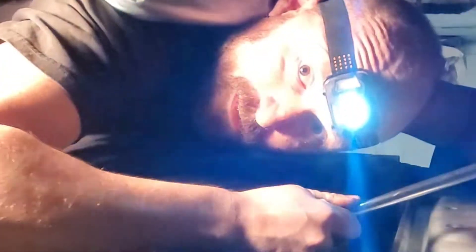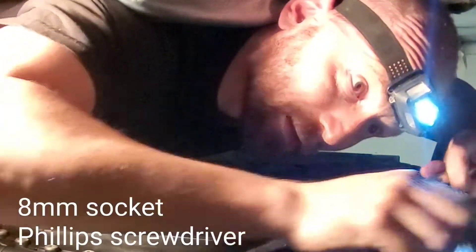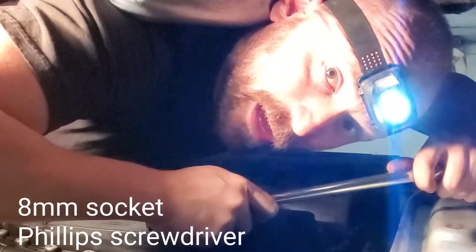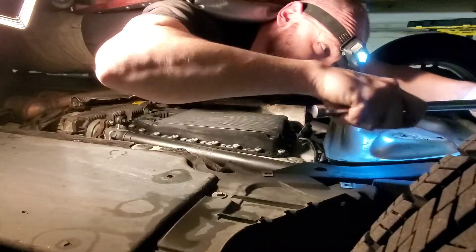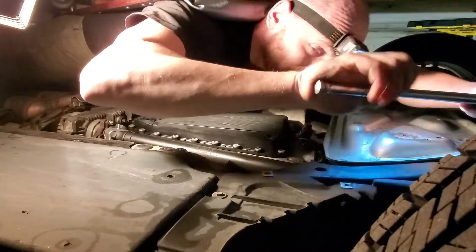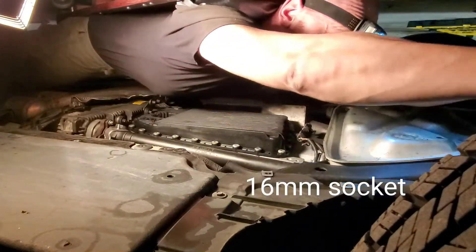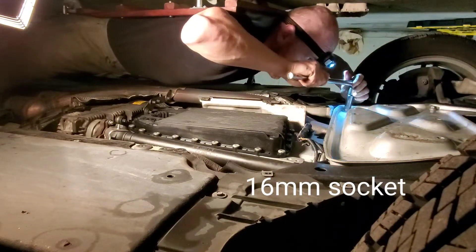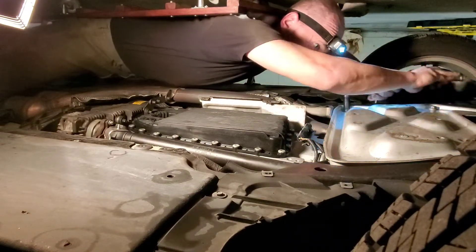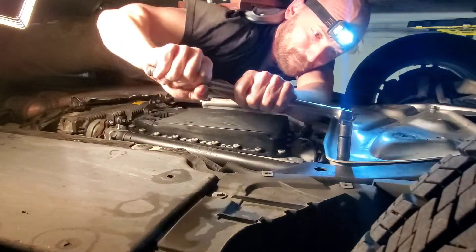The cover in the front — there are both covers left to come off — so the cover in the front is held on with Phillips screws and this big giant cover at the back is held on by 8 millimeter bolts. And then you need to remove this aluminum skid plate. There's six of them.